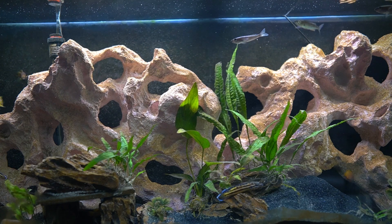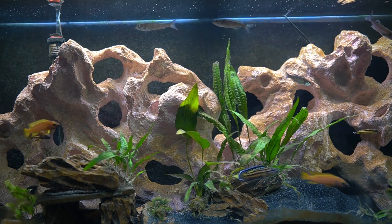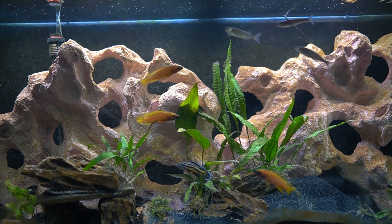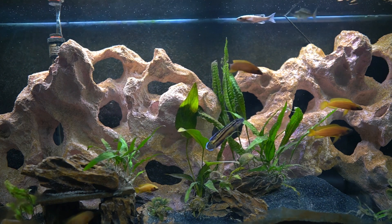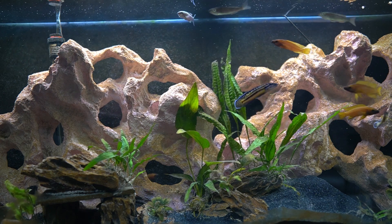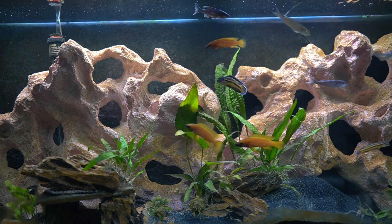The food I feed these fish includes Extreme Aquatics krill flakes, Extreme Aquatics pellets, Cobalt cichlid pellets, as well as some frozen foods — frozen mysis shrimp and brine shrimp. They do pretty well with all these foods. At least the Cyprichromis and the Julidochromis tend to start breeding when I feed more of the frozen foods.